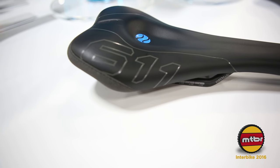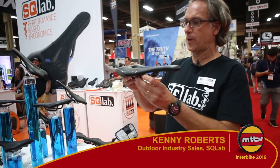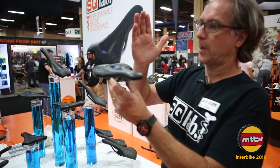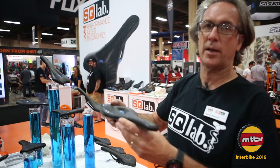Here we have the new ErgoWave design shell. This shell was developed with the University of Frankfurt to create a more dynamic seating position — a saddle which allows you to go from a more upright position to a more aggressive position and still have a nice interface with the saddle and your sit bones.